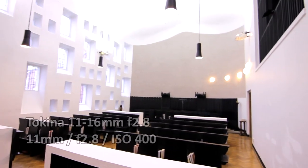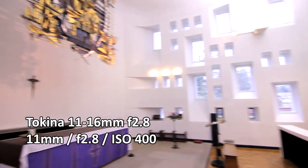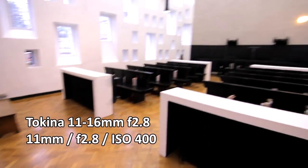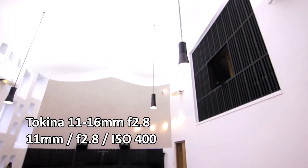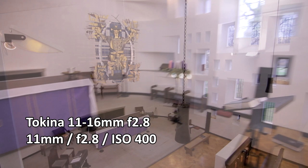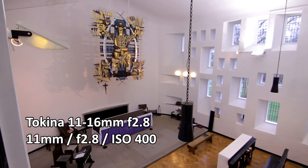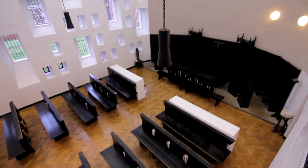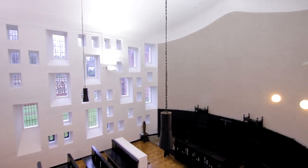And now here's the Tokina lens at 11mm. As you can see, you can get so much more image into the frame. And the Tokina goes down to f2.8, so I only needed an ISO of 400, so the image is cleaner. This lens is fantastic to use in any indoor space, from bedrooms to cathedrals.